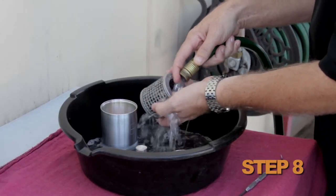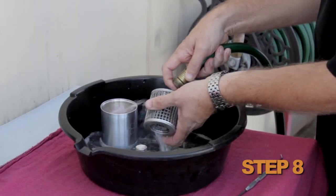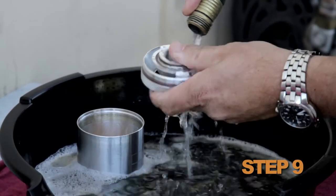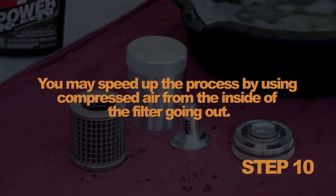Back flush the fluid from the inside screen to the outside screen. Apply more cleaner and rinse again if necessary. Allow the filter to fully dry. You may speed up the process by using compressed air from the inside of the filter going out.